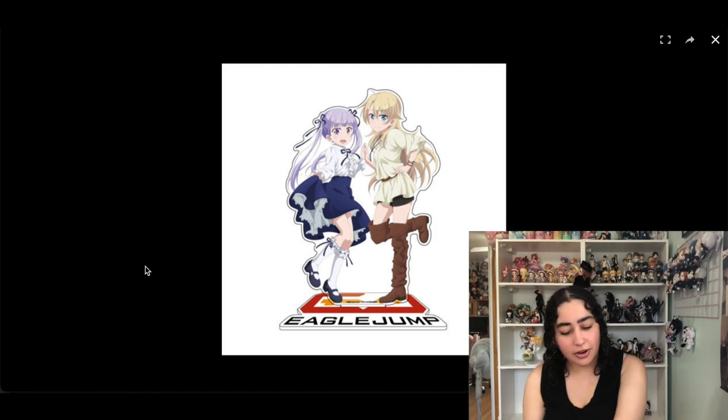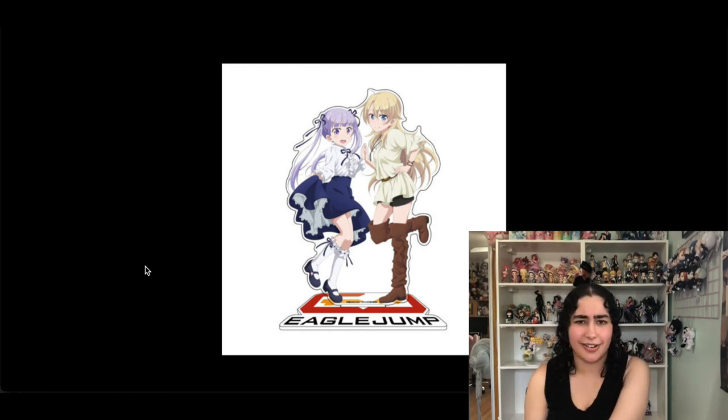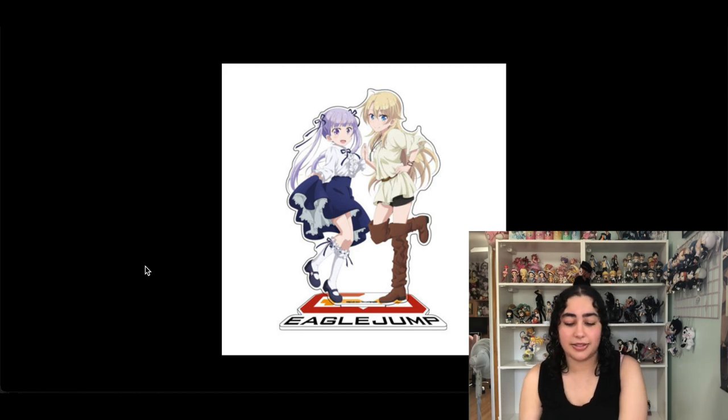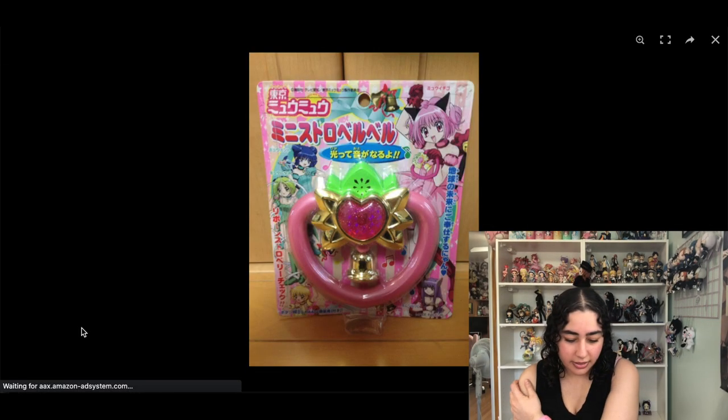We have another acrylic stand — this is of Aoba and Ko from New Game. I forgot I even had this on here. Super cute and I love Ko as a character, she's one of my favorites in that series. I love that it's her and Ko together, but I think I can live without it.